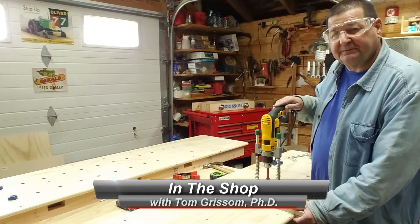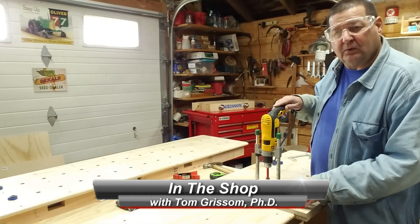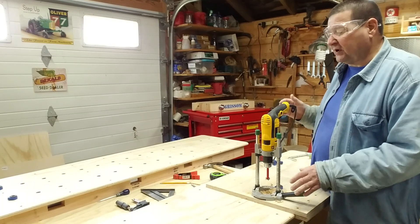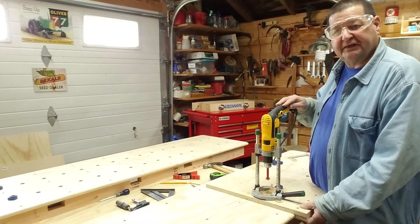Hello and welcome to In the Shop. I'm Tom Grissom. Today I would like to demonstrate how I'm drilling dog holes into my new workbench tops. I've recently taken on a project to build this new workbench, which has a lot of function and convenience built in for the way that I work.